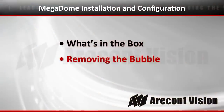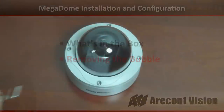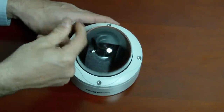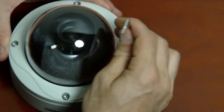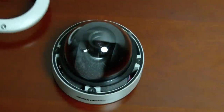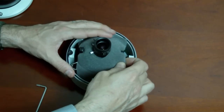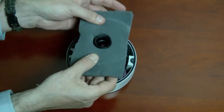Now we're going to open the camera, loosening the four torque screws along the top, removing the dome, and removing the packing foam the first time we open the camera — that secures the lens and imager during shipping.